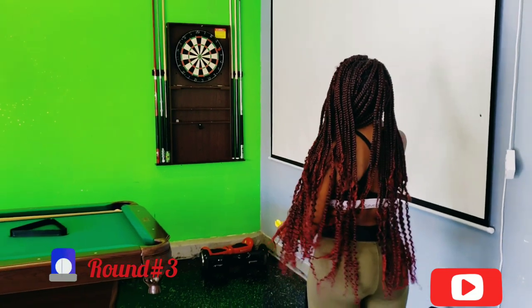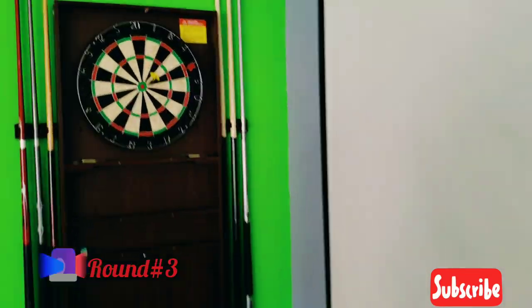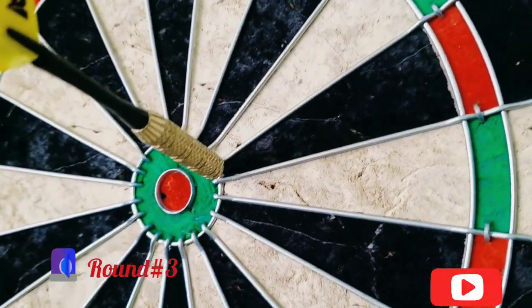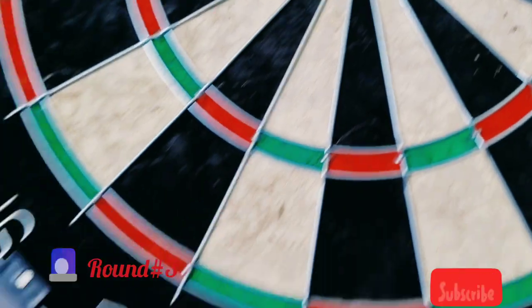That was an oops upside your head. Here we go. Got to make up for that one. Oh my gosh! Hold up! Got to make up for that one. She made up for it. It's just barely out of it. You guys see that one hole? You know who did that.